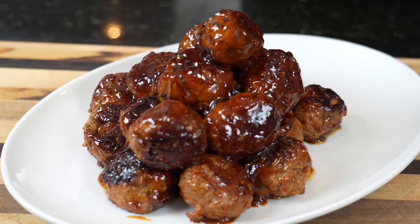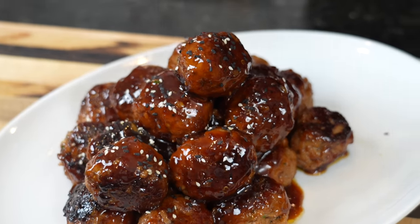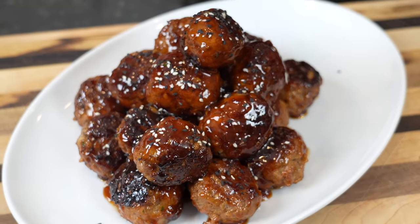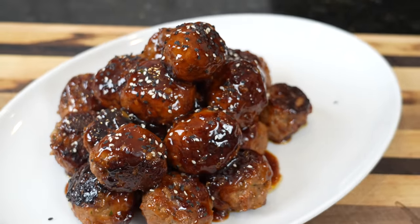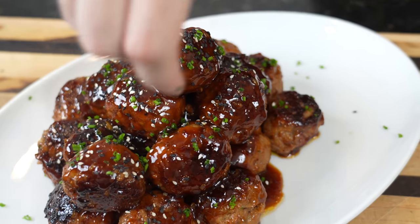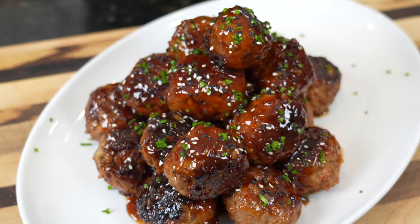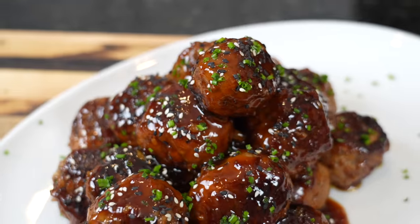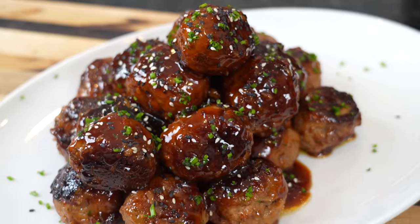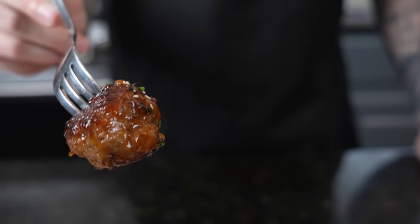For garnish, we're going with black and white toasted sesame seeds for presentation, and some diced chive. Brace yourself for a trademark money shot — looking good! All that's left is the taste test. Please take a quick second to subscribe to the channel and hit that bell to enable notifications. Look at that meatball — I wish I could pretend I didn't already eat a couple off camera, but here we go.